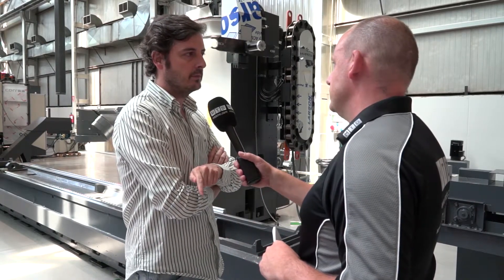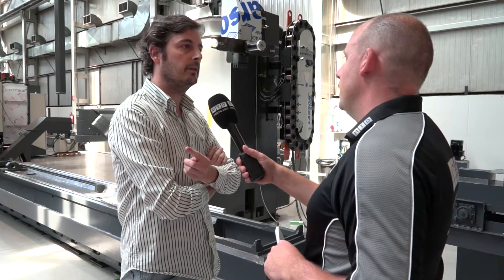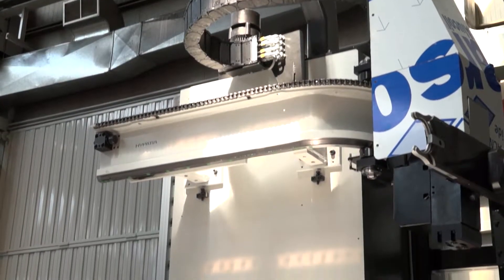The X axis starts from 2.5 metres and we can go up to 4.5. In this case the cross travel is 1,250mm and the vertical travel is 1.5 metres.